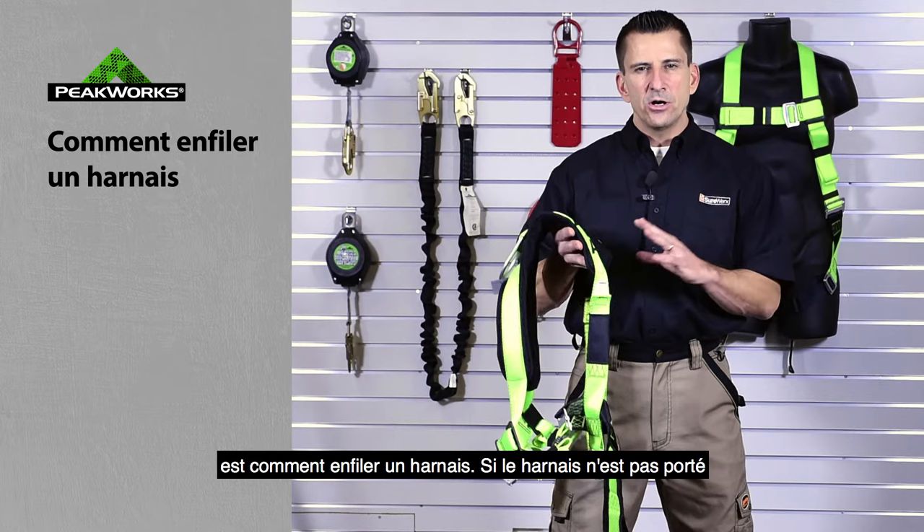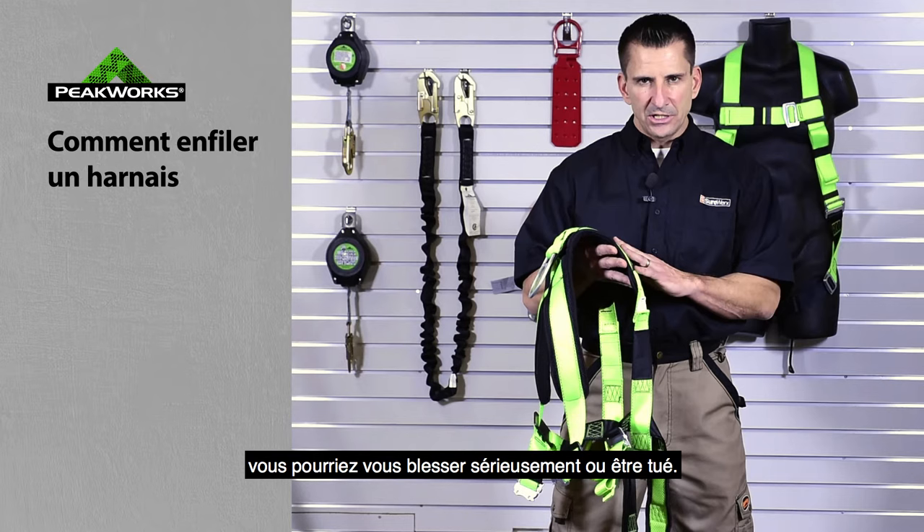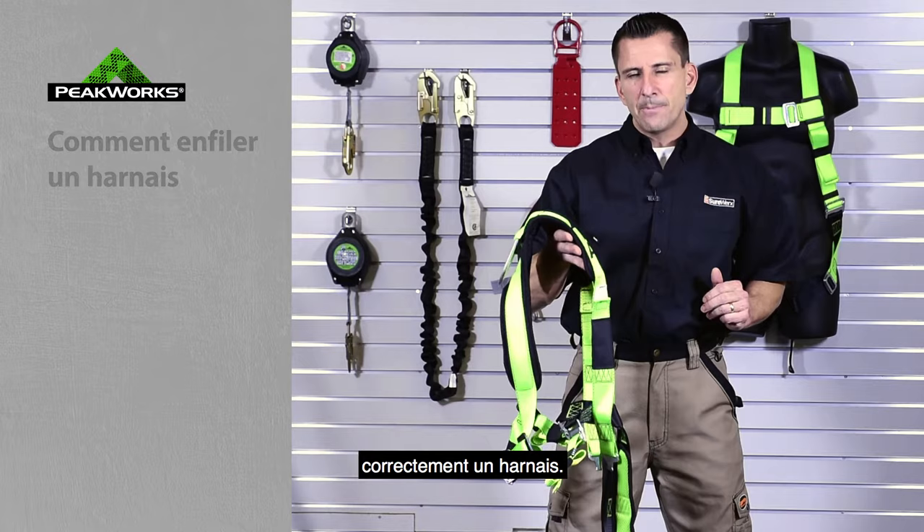One issue in the field is donning a harness. If a harness is not worn properly and you fall into it, you could seriously hurt yourself or be killed. So today, we're going to run through the proper donning of a harness.